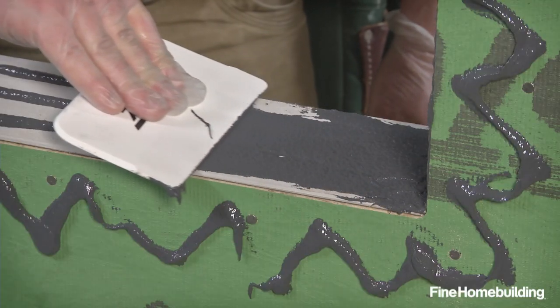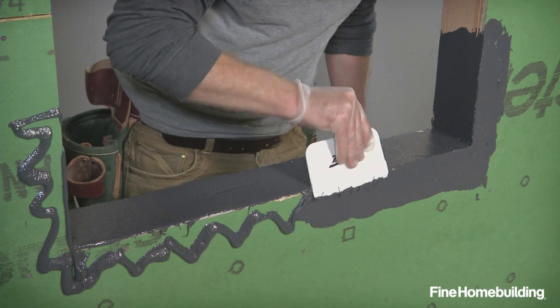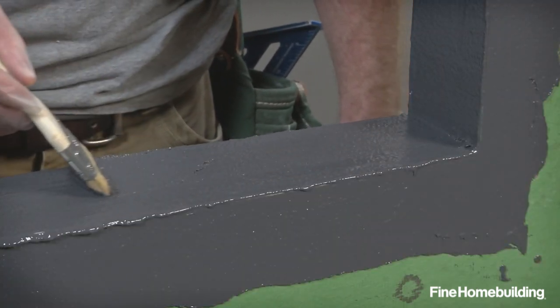Then use a plastic spatula to spread the wet flashing to create an even skin without any holes. A stiff brush with the bristles cut short can also be used.